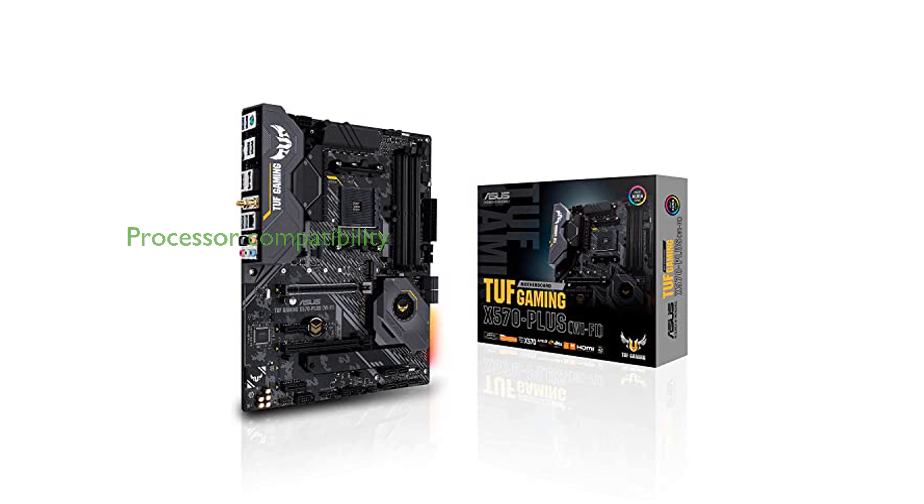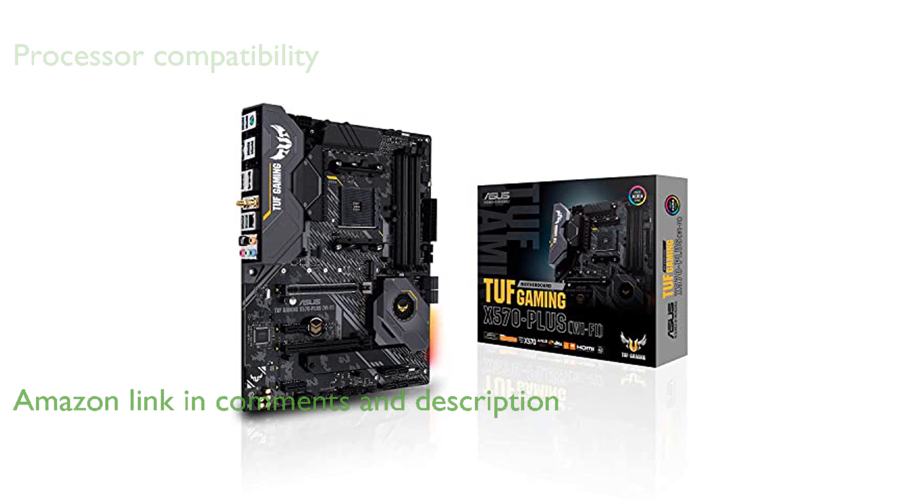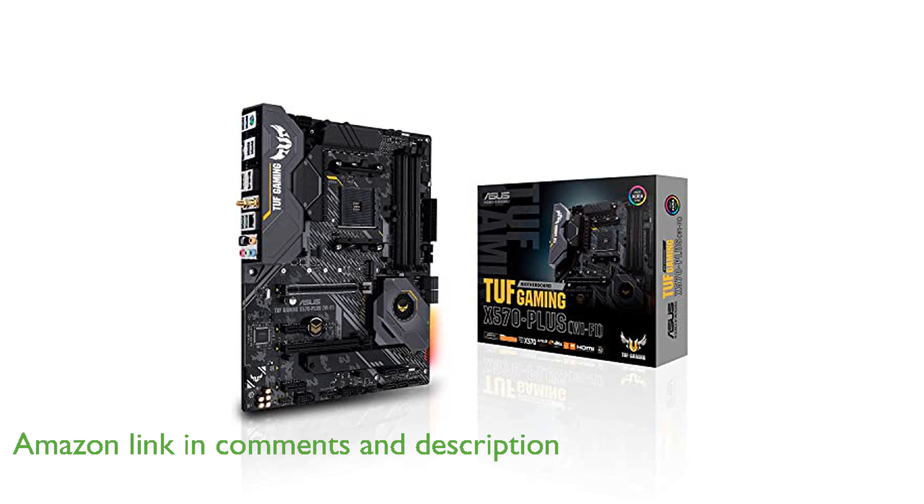The ASUS TUF X570 Plus Wi-Fi motherboard is compatible with AMD Ryzen 2nd and 3rd generation processors, ensuring top-notch connectivity and speed with dual M.2 drives and USB 3.2 Gen 2.